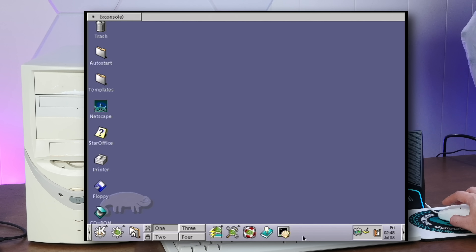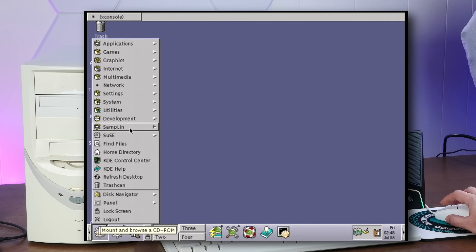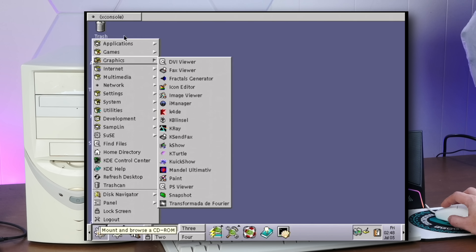KDE back then was just absolutely beautiful. Look at these glorious icons, desktop switcher. Going from Windows 95 to a desktop that looked like this really felt like the future. Let's see what's installed on here because there's going to be a ton.